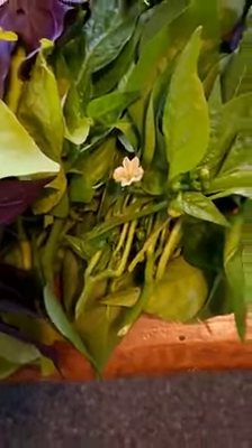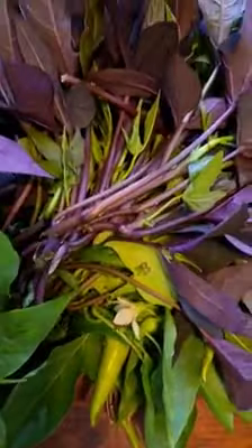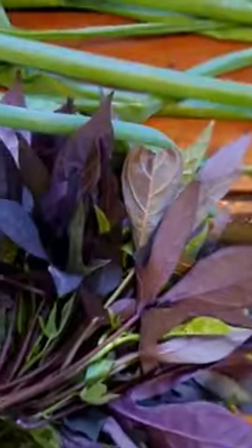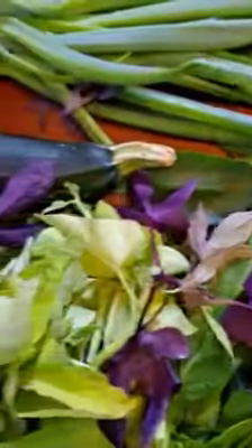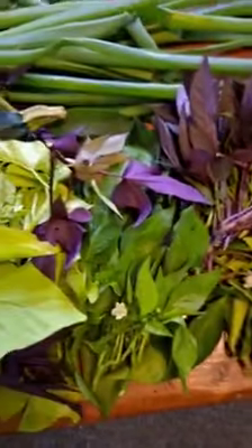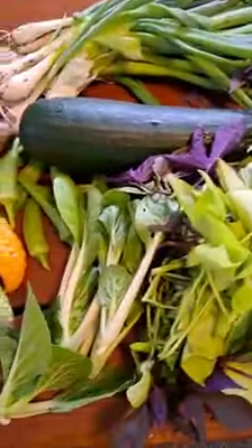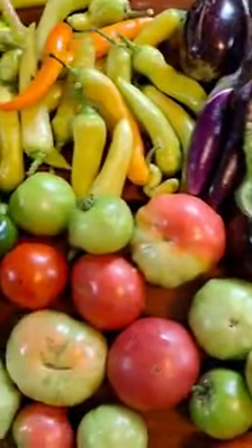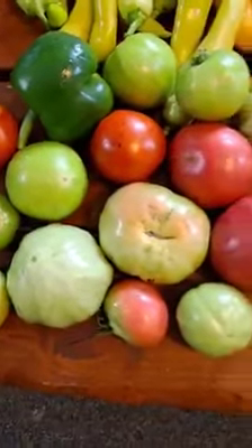This is the sweet potato leaves or kamoti leaves. This is bell pepper leaves, purple sweet potato leaves. Last harvest — I can still cook some dishes out of this.